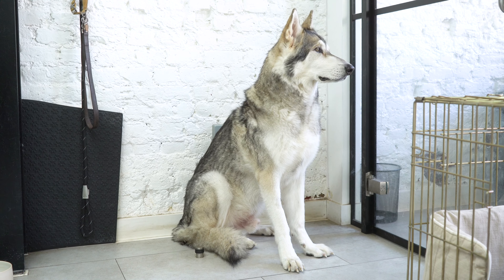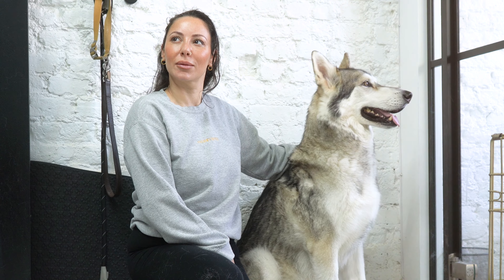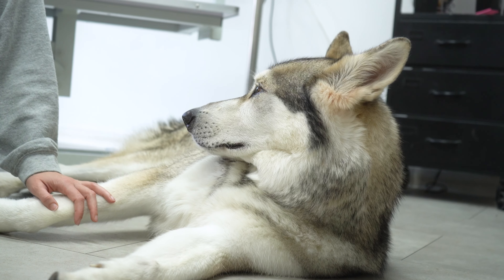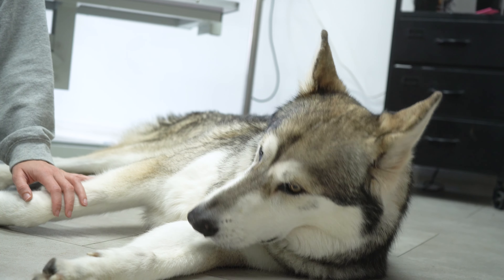Today's grooming session is something really unique. Meet Ash, our very own wolf client. He's a Northern Inuit, the same breed often chosen to portray wolves on television. I feel powerful thanks to him!